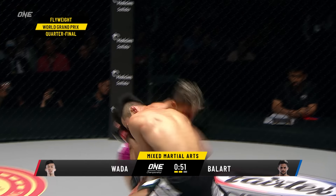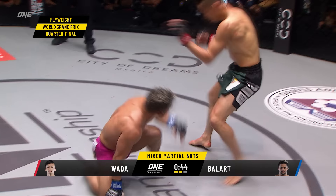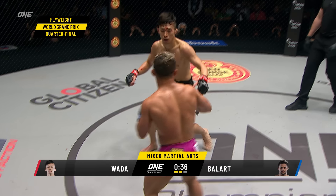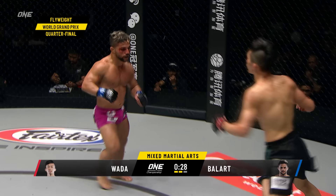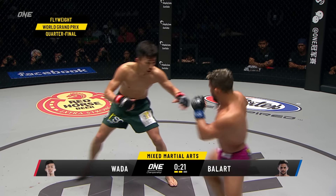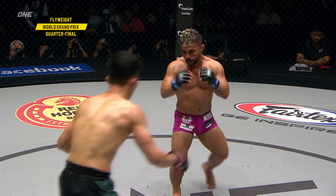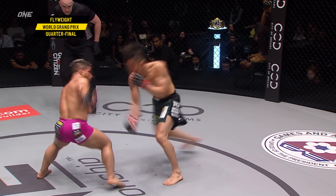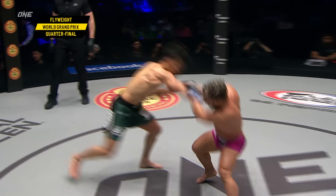It looks like Wada's waiting for the takedown — that's why he's changing levels so low, keeping his hands down to dig for underhooks. Wada's losing his advantage, causing Ballard to be the one scoring on him. Ballard is the aggressor, the more active of the two. Wada's letting valuable time slip away. There's a nice right hand thrown by Wada that landed on the entry, but then he didn't pounce to capitalize and inflict more damage. Two minutes remaining, third and final round.